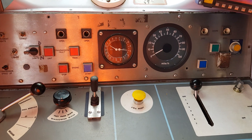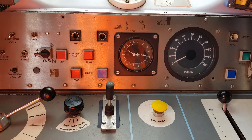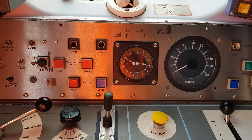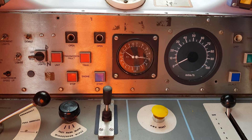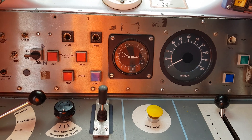Now we're in a direction and we've acknowledged the DSD. We can make a note of our system pressures. The main res gauge is between 6.5 and 7.5 bar, and the brake cylinder gauge is reading just above 3 bar — so 3 to 3.5 bar is fine.